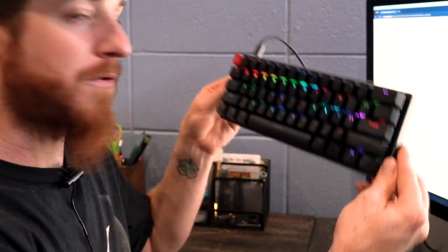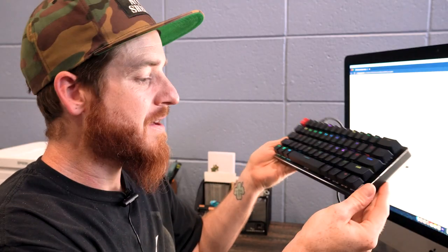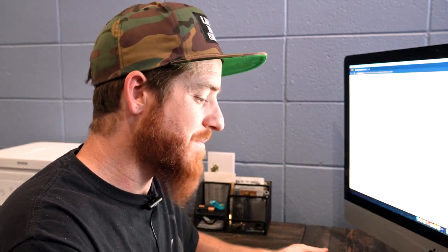This thing is really beautiful. It's small, it's compact, doesn't have the 10-key, but I don't need any of that. As a designer, I don't use it. And I also have my stream deck as well that I can use for shortcuts and things. So between my stream deck and this, I think I got a pretty good setup.